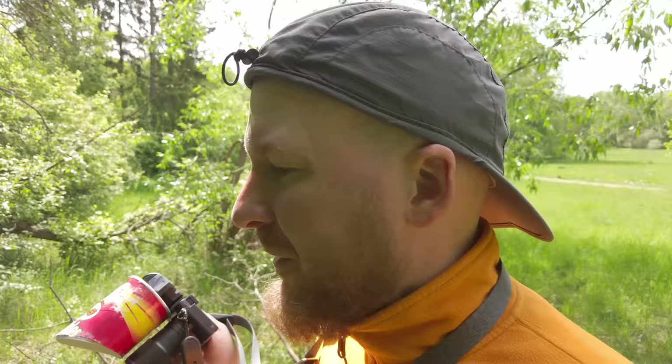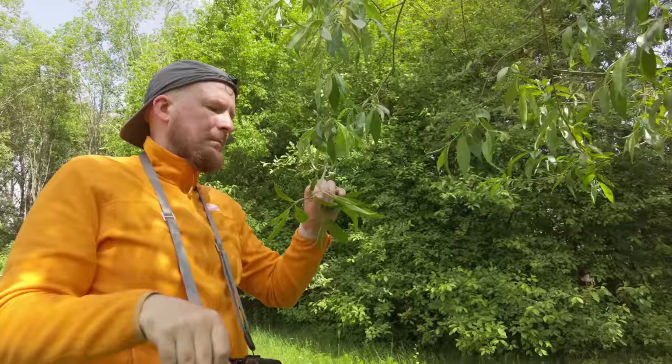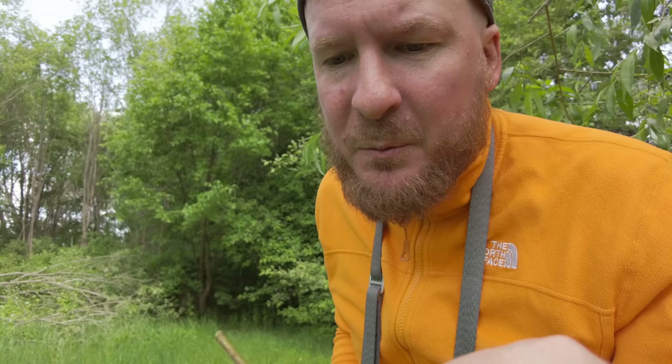It's really cold today, only about 14 degrees Celsius. Still, there seem to be quite a lot of insects around. Small ladybug — this is an extremely tiny ladybug. By the way, it was not my intention to break off this branch. I'm sure we'll get some angry comments about that, but I just wanted to bend it a bit and it broke off. Sorry about that.